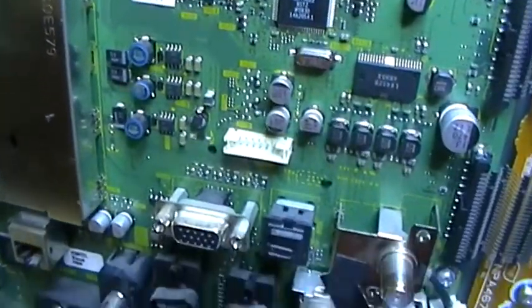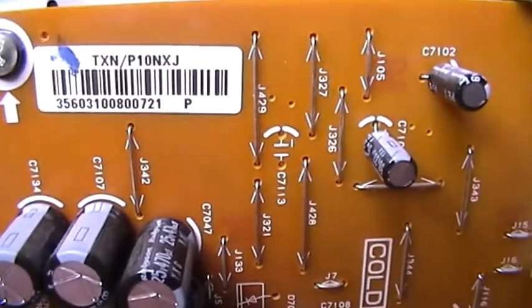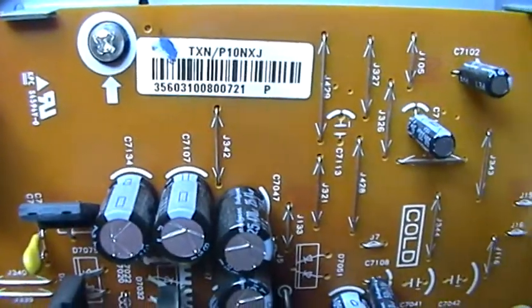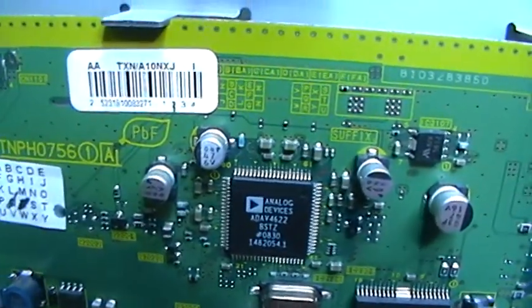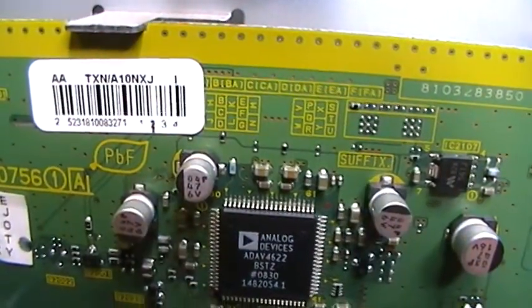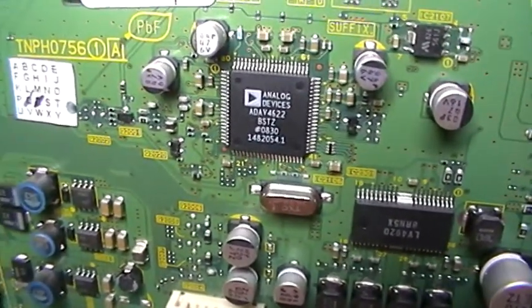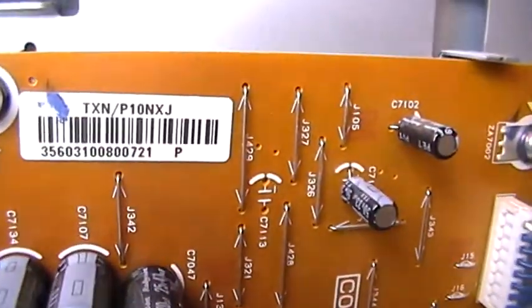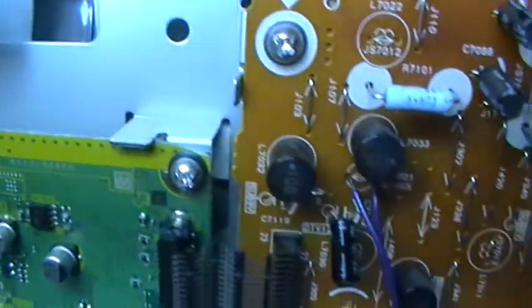I hope that helps anybody. The coding on the panel for the power supply is TXNP10NXJ. The coding for the AV board — I can't read it clearly — but it's TXNP10NXJ.